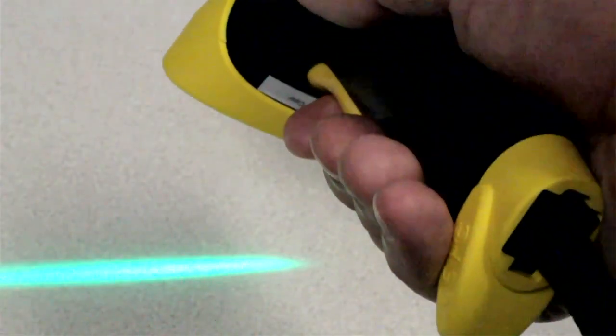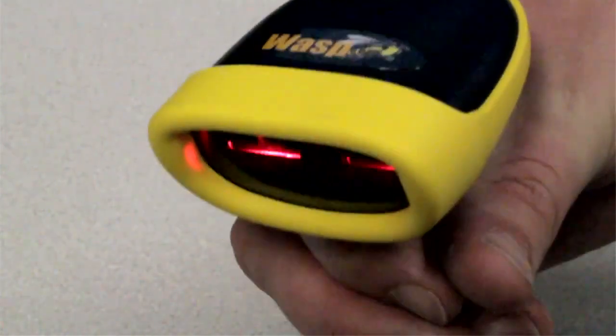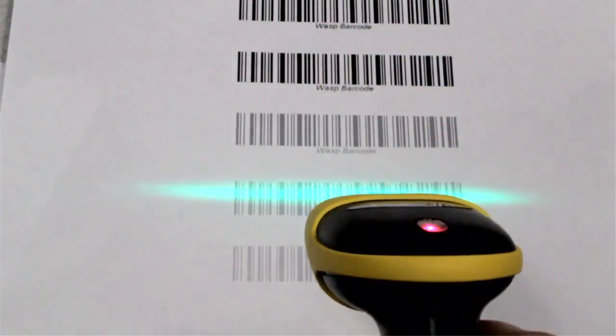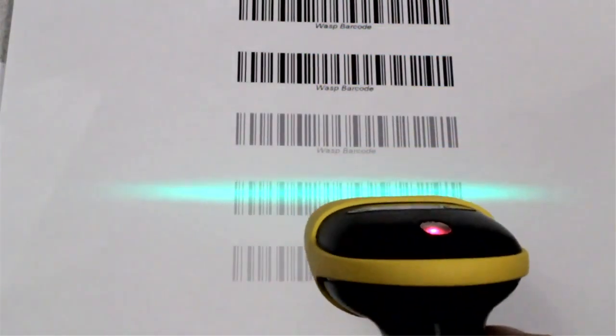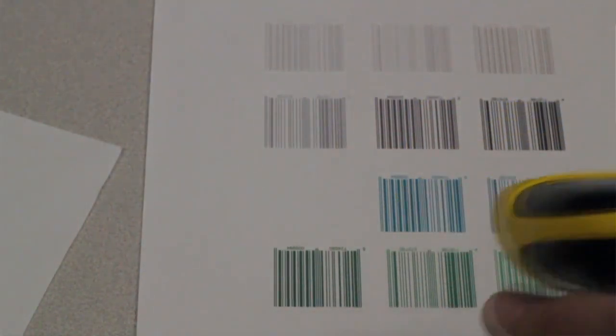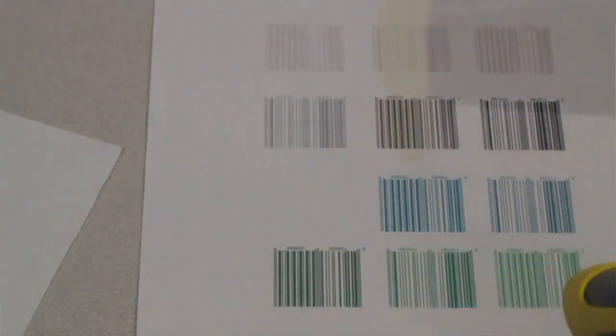This durable, low-cost barcode scanner utilizes two LED sources, 630 nm red and 525 nm green, which enables it to read barcode labels with a print contrast ratio as low as 30%. Print contrast ratio is the ratio of the brightest white color to the darkest black color. So while most competing barcode scanners have trouble reading low contrast shades of gray, the WLR 8950 is able to read these barcodes and move right on to its next task.